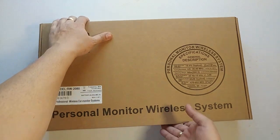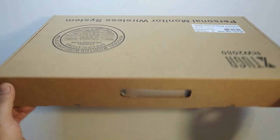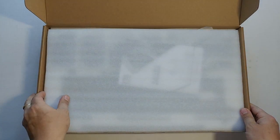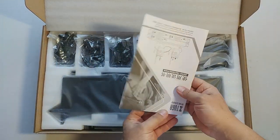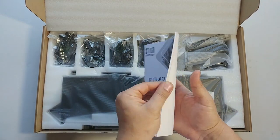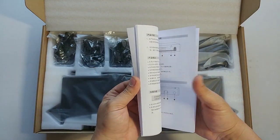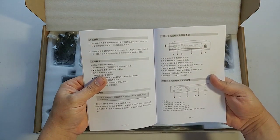The first thing inside the box is the user instruction manual, which is in English and also in Chinese.